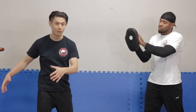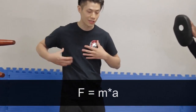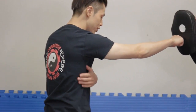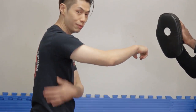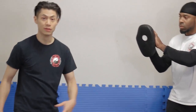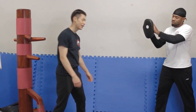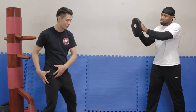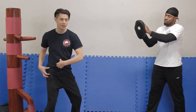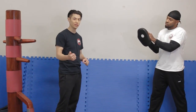Remember the equation: force equals mass times acceleration. When I do this, it's the mass of my shoulders and my torso. But what if I can move the mass of my whole leg too? Wouldn't that add more force into the equation? When I turn and then actually take half of my body mass and move it into the target, now you have a bigger mass — add acceleration and now you have more force in the equation.